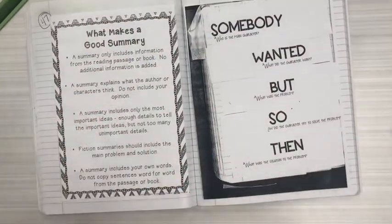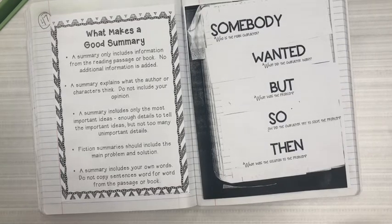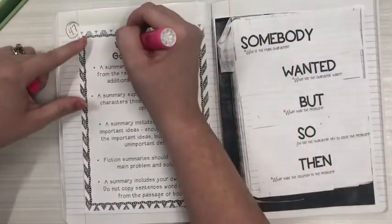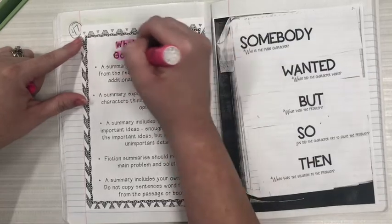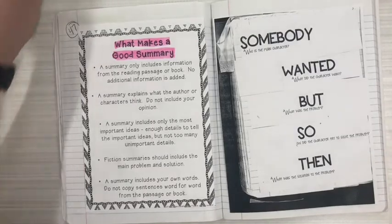So we are transitioning into how to write a summary based off of reading an independent book or a read aloud book, and we're going to follow a very strict format in order to make sure that we are covering all of the important parts of a story. We're going to start on the left — you can use one of your highlighters and highlight the title 'What Makes a Good Summary.' We're going to read some of the points and highlight important information.